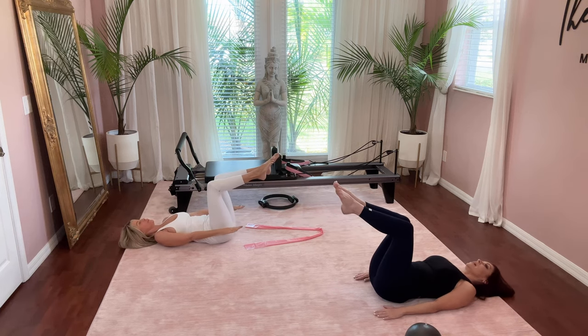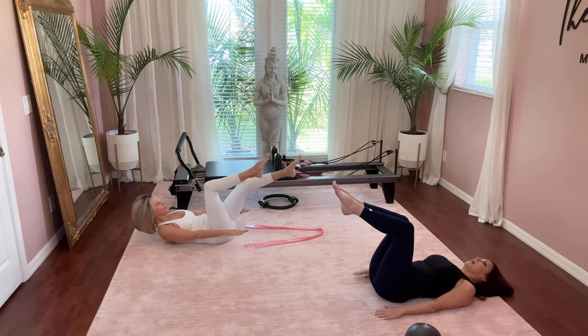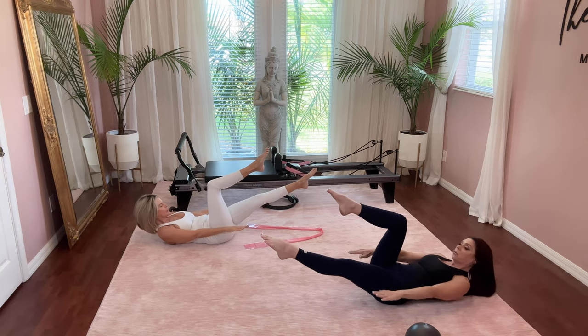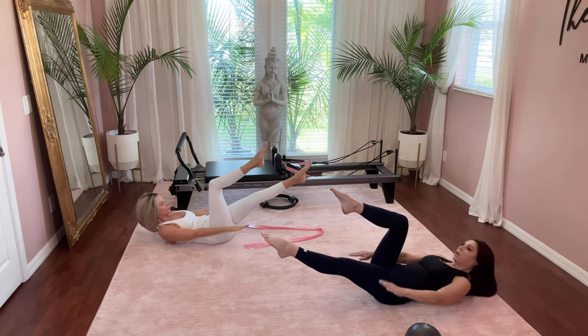Bring the leg in, take it down, and switch sides. Deep breath in, exhale — lift head, neck, shoulders. Left leg lifts and it's five, four, three — pulling that tummy in — two, and one.